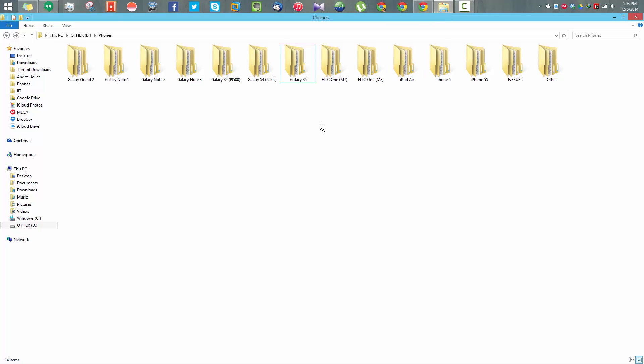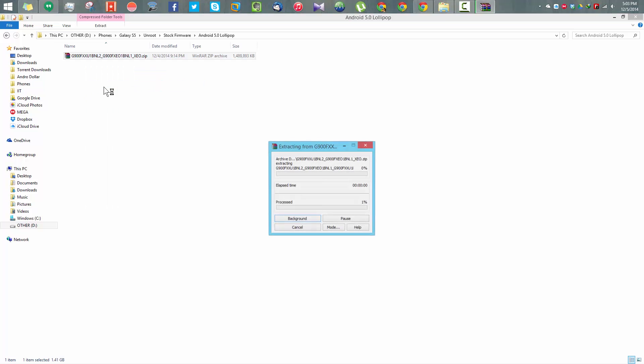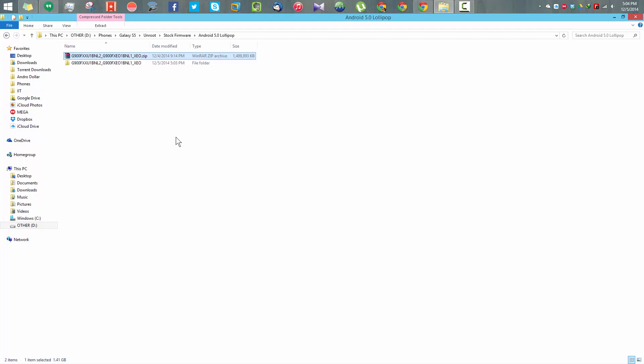Go to the place where you have downloaded the files. Right-click on Odin and extract it. Do the same with the Android Lollipop file — right-click and extract it. The extraction process will take a few seconds. Once the extraction is complete, you will see that the file inside the folder is a TAR.MD5 file.